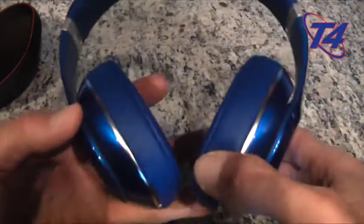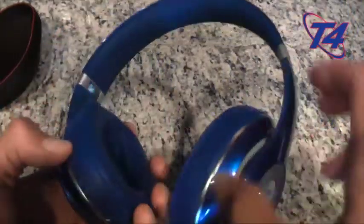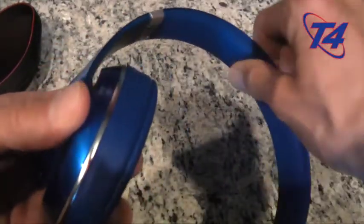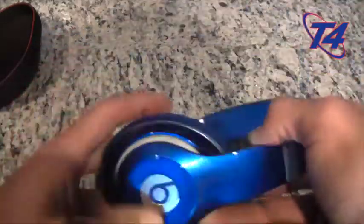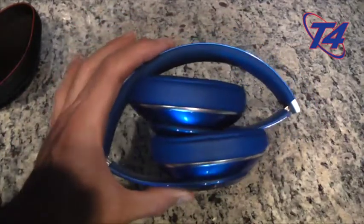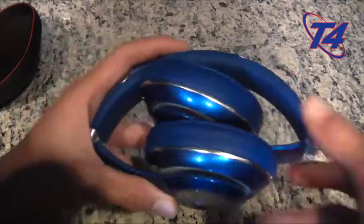A few things I like — obviously comfort. These are very comfortable to wear. They look bigger in the pictures than they do in real life and I think that's a positive. After my workout I usually wipe them down with a gym wipe and also wipe down the headband, which is also cushioned very nicely. They do fold up quite nicely, which I think is an added bonus.